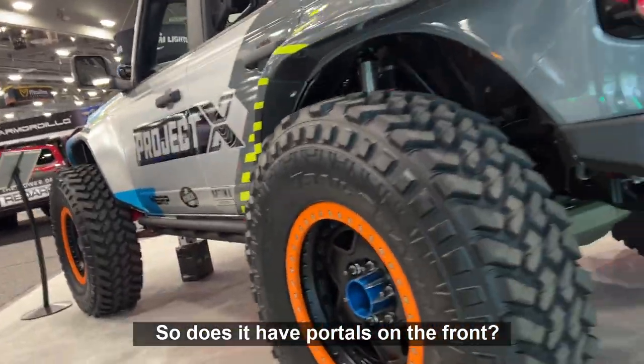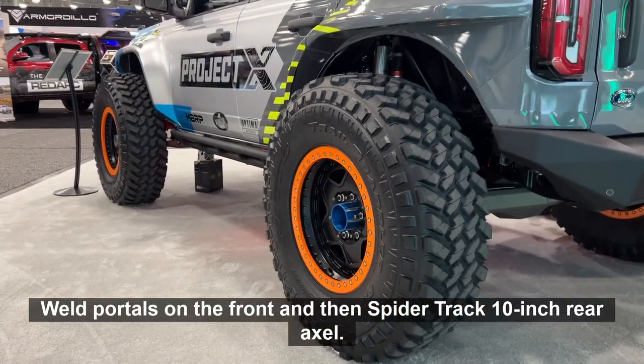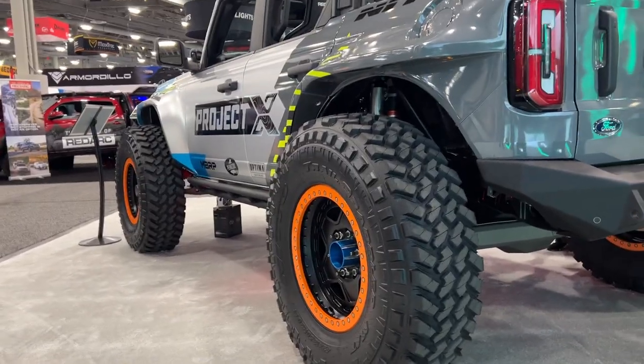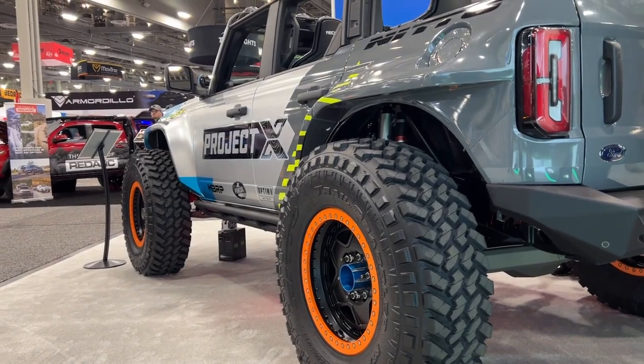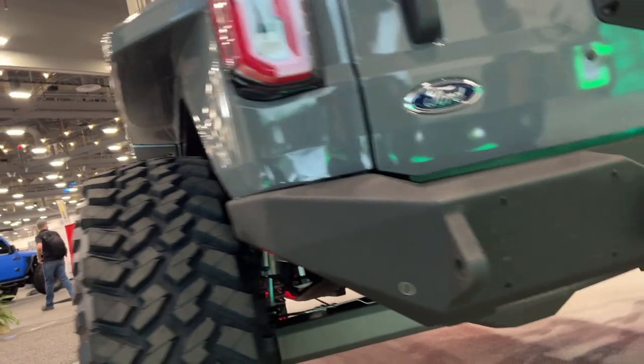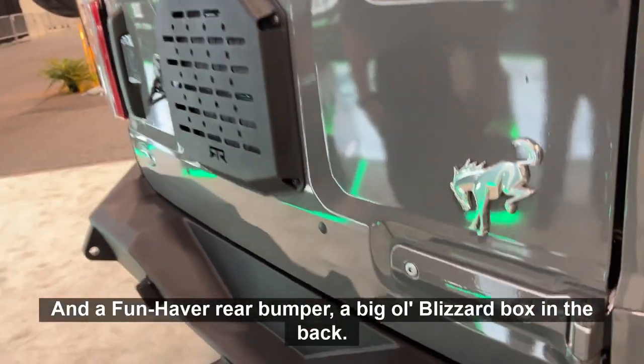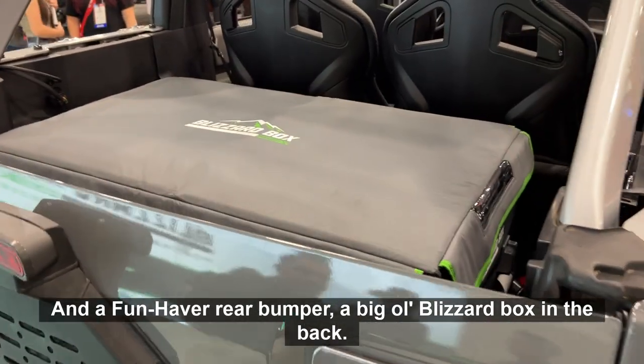Does it have portals on the front? Yeah, 74-wheel portals on the front, and then the Spyder Trax 10-inch rear axle with the FunHapper Off-Road links in the back, and a FunHapper rear bumper, with a big blizzard box in the back.